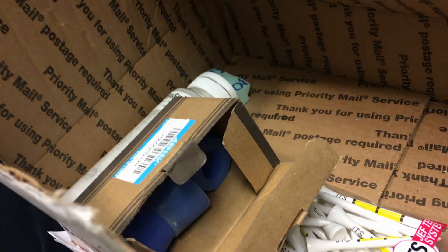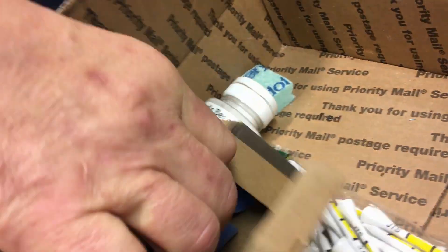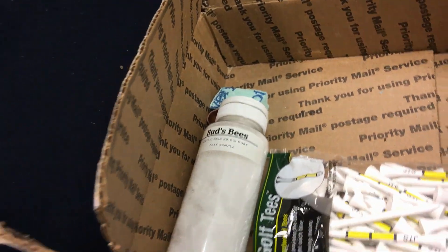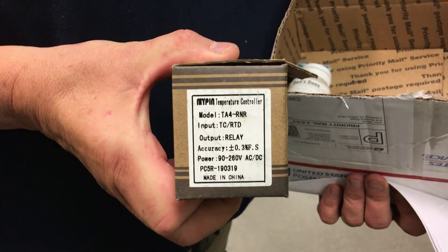So what do we have here? Here is the relay, and the PID.